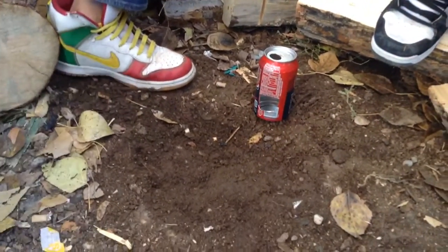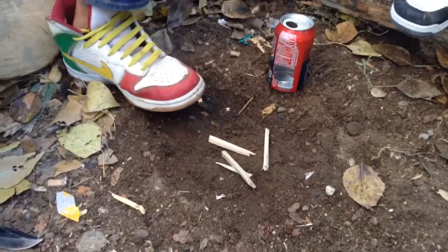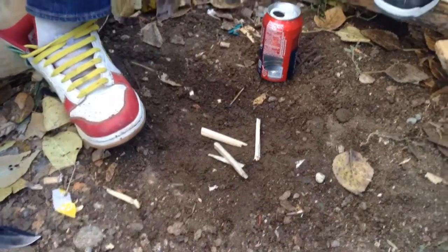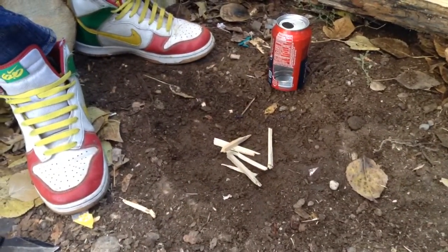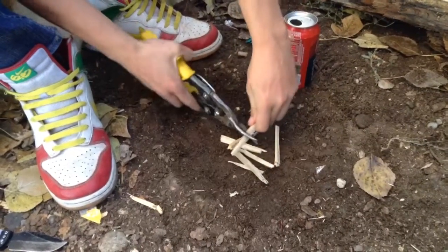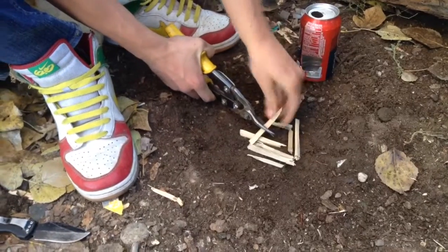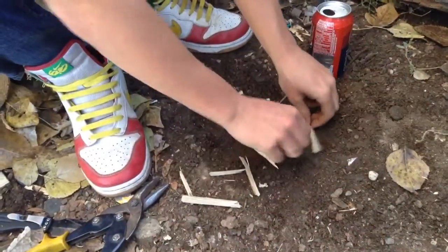Now all I gotta do is I've got some tinder here — just some sticks I've cut up in various sizes. After that, I'll cut them up some more. I've got sticks.